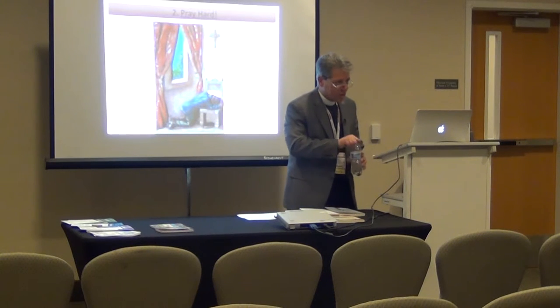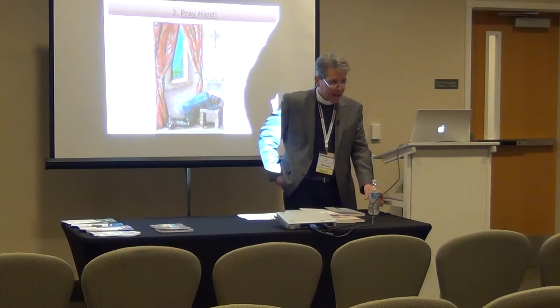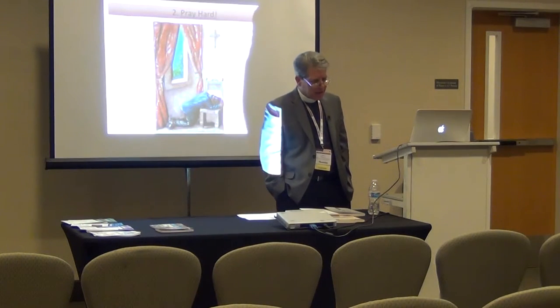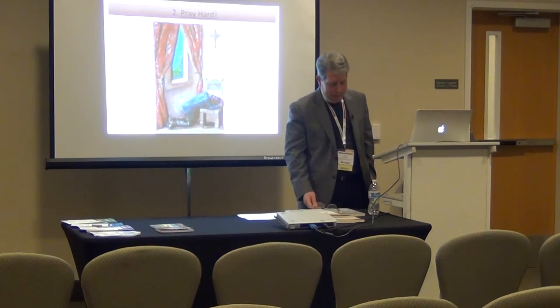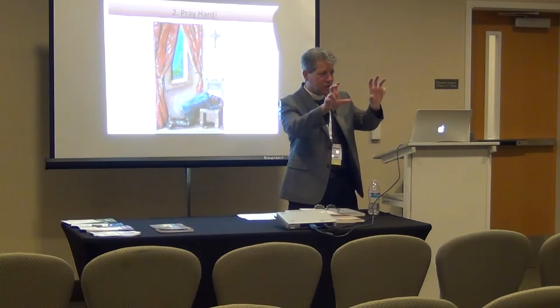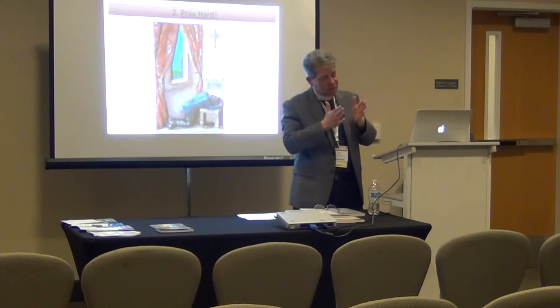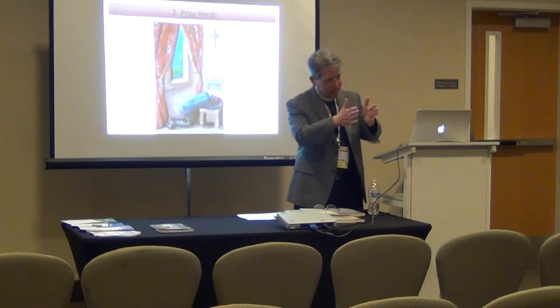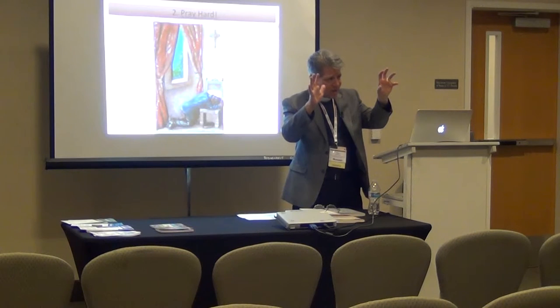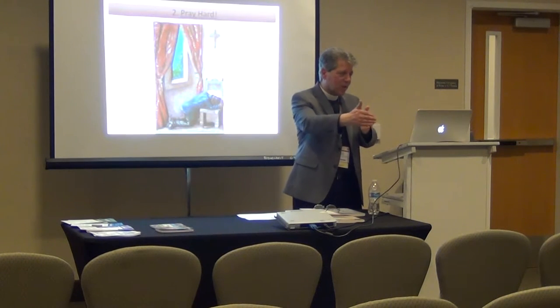Someone asked whether vision answers the 'why' as well — and yes, it does. The difference between vision and mission in my mind is that vision is the big picture, while mission really talks about how you are going to accomplish that. You need the big picture and the why, but mission is the how — 'this is how we are going to try to accomplish this.'